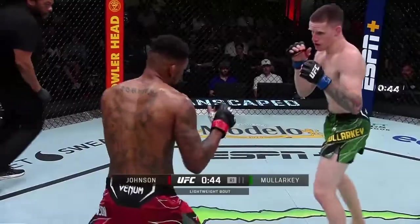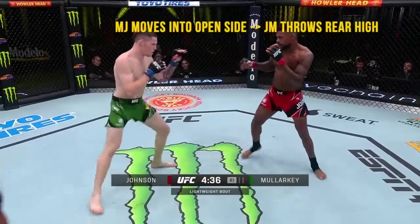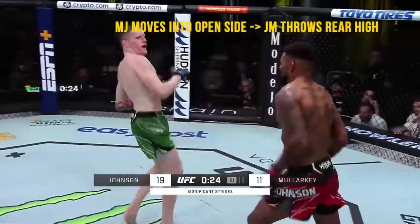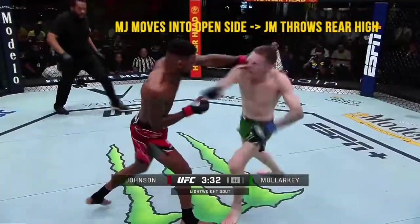One of the best things about having fights in the Apex or when there's not much of a crowd is that you can actually hear what the corner is saying. I did pick up on Jamie's corner calling 'jab right high, jab right high' — basically wanting him to throw the lead hand jab and then follow up with that rear right roundhouse. I think that was a key part of the game plan or something they had identified as part of the setup.